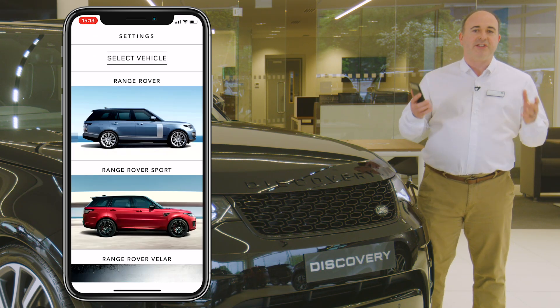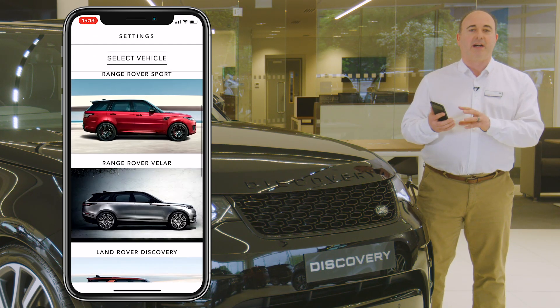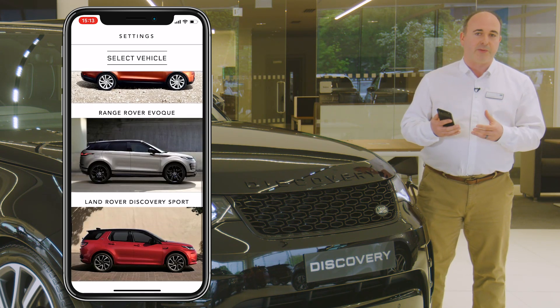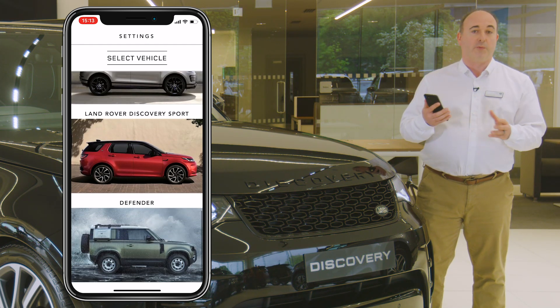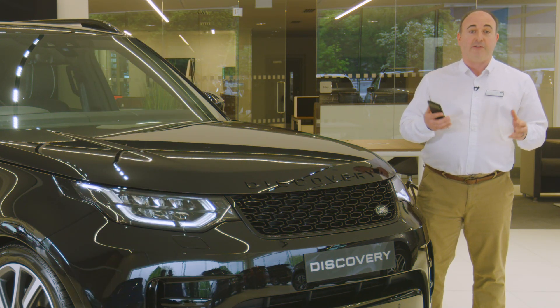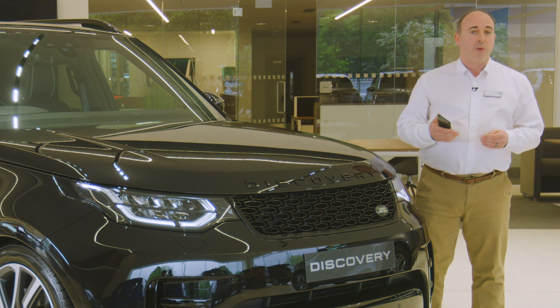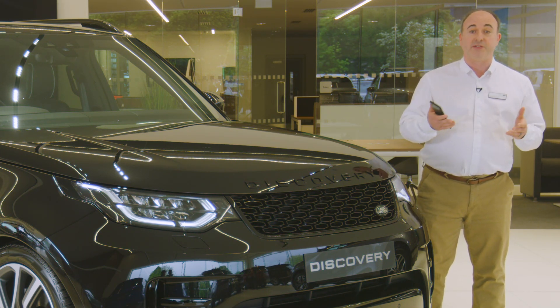The first thing I would recommend is to download the Land Rover iGUIDE app. This contains not only a full searchable copy of the handbook, but also a reference guide for warning lights on the dashboard, a frequently asked questions section, and a visual tour around the inside and outside of the car with information on the controls, buttons and features.